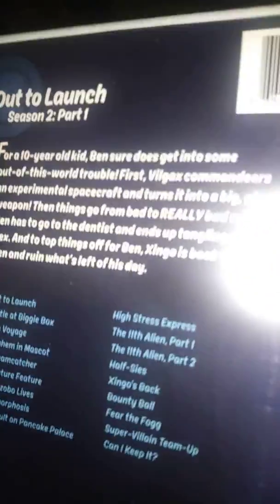Yo, what's up? Just got back from Walmart and I actually seen this — some new Ben 10 reboot DVD.